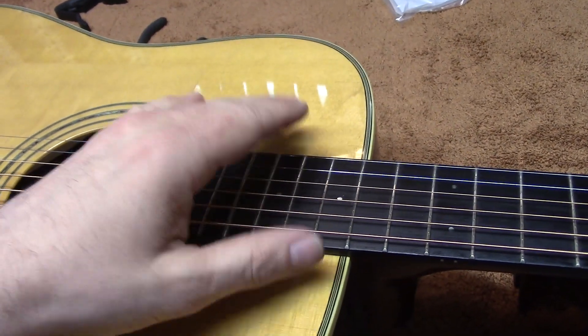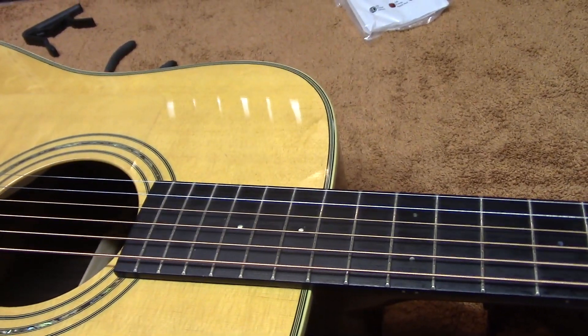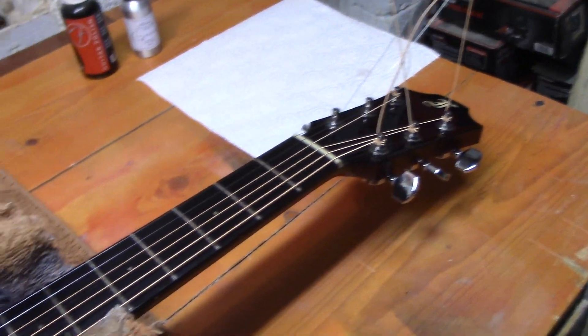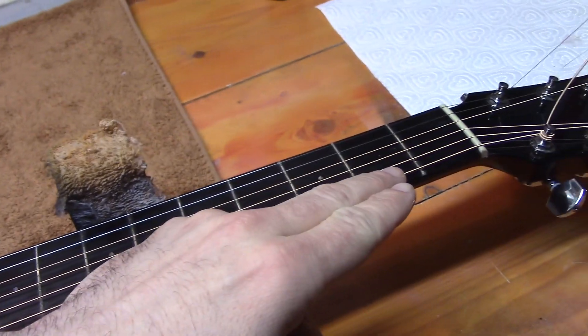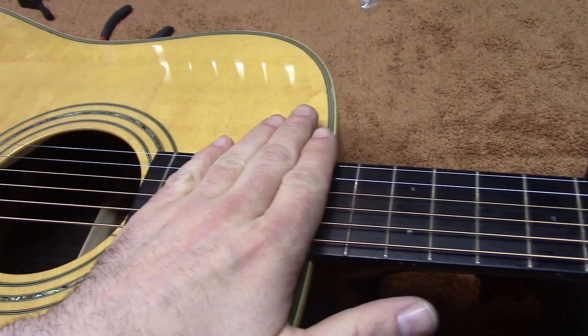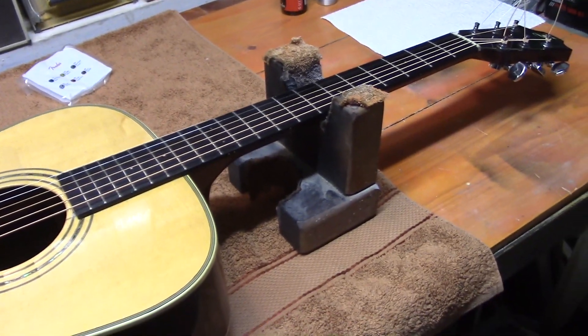We'll do all our measurements properly with the guitar in the playing position just to doubly make sure. We're going to trim off the string ends and then do a quick check of the tuning, the action at the nut, our 12th fret action again, and what the neck relief is like.